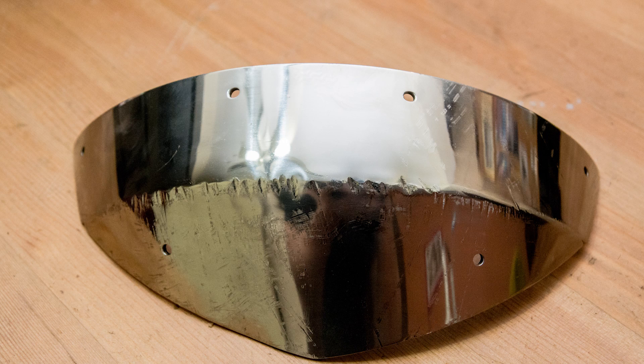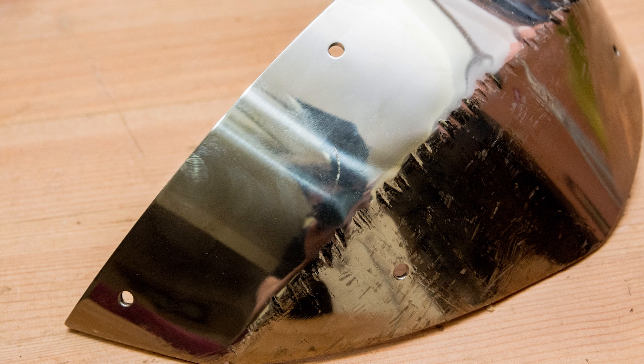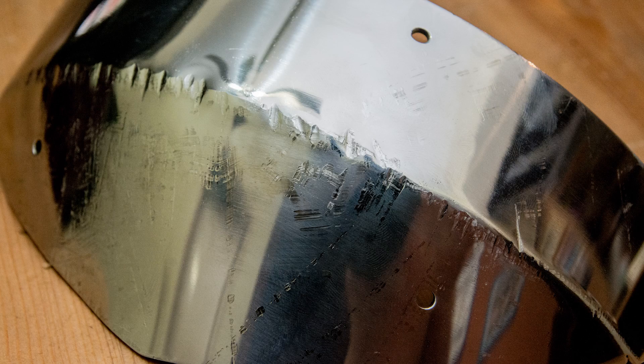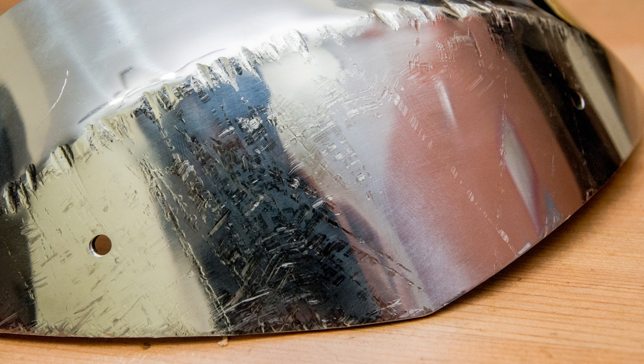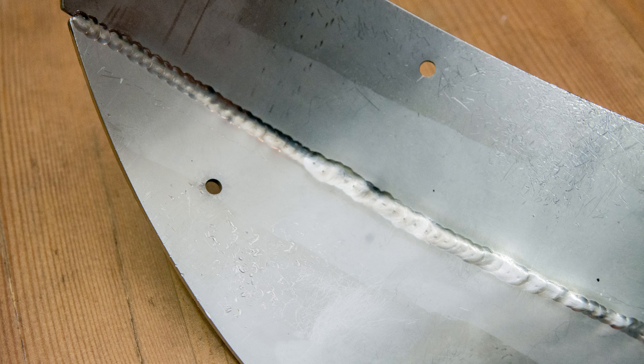These close-up photos show that the steel cap took a good beating and certainly picked up quite a few scrapes and scratches as well as a number of dents. However, even along that edge where you can see the deepest dents are, the join holding the two plates together held up well. On the inside, the weld hasn't given way at any point and it's still maintained perfect integrity.